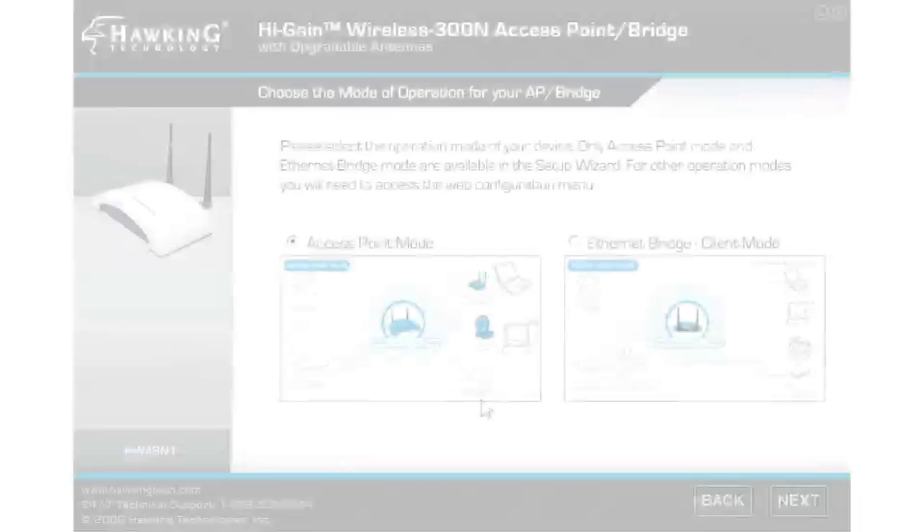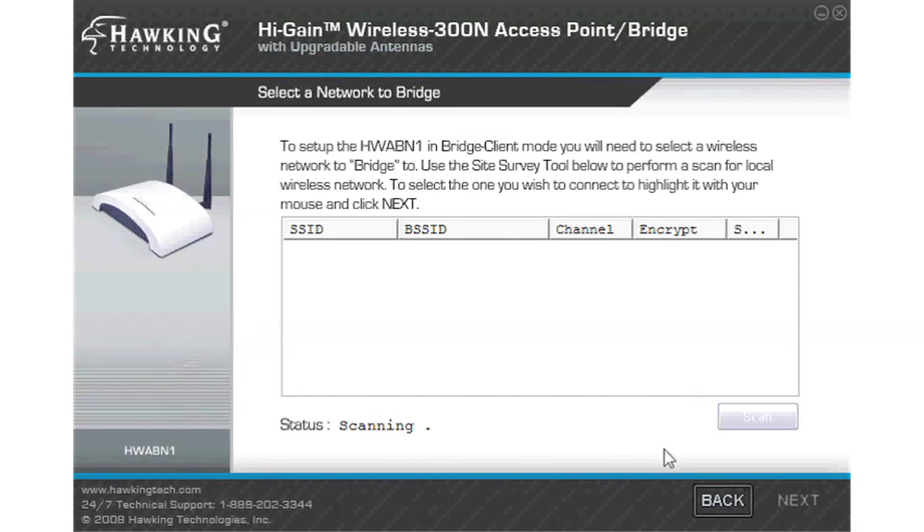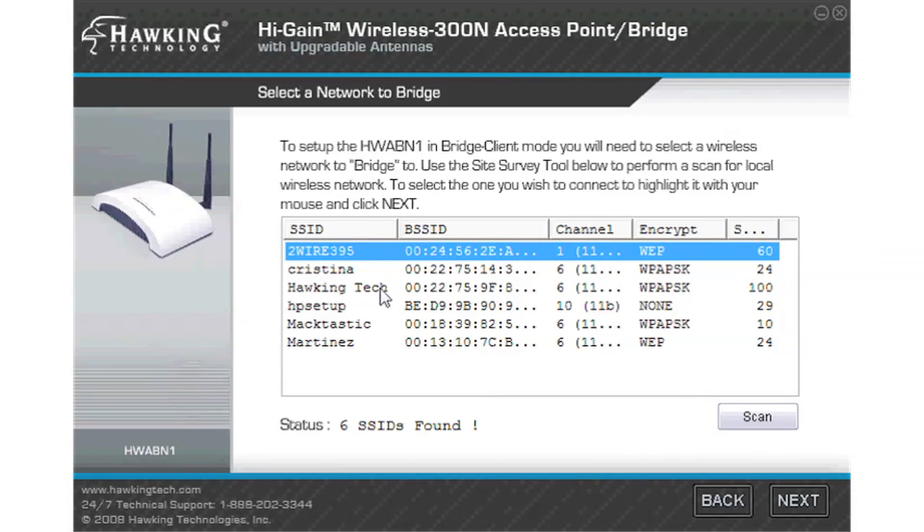If you are using the HWABN1 in bridge mode, select bridge mode and click next. Now your HWABN1 will scan for available wireless networks to connect to. Select your network when it appears and click next.